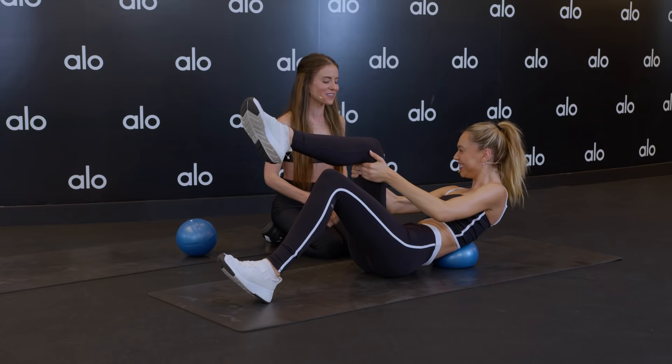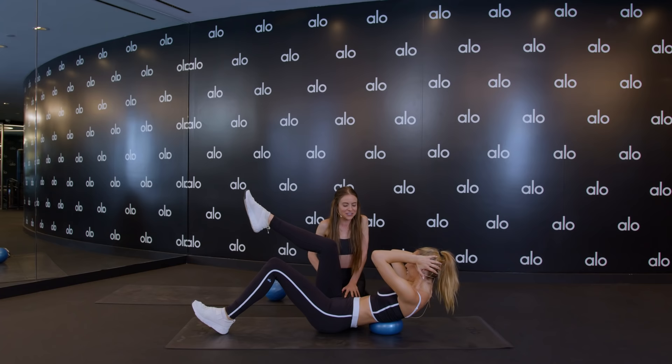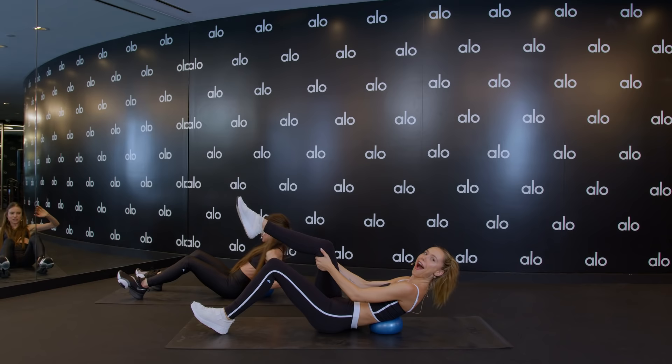Hold it. Pulse it — for 10, 9, 8, 7. All about the core — 6, 5, 4, 3. We have a static hold. Hold it for 10, 9, 8, 7, 6, 5, 4, 3, 2. I'm going to be so nice and stretch it out for one second. I'm never this nice.